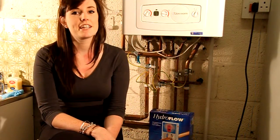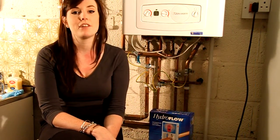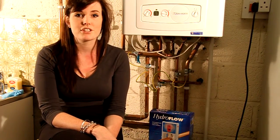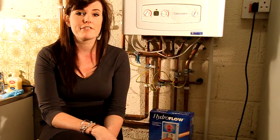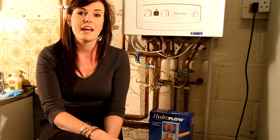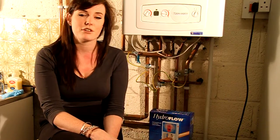It may surprise you to find out that just 1.6mm of limescale on the heat exchanger on your boiler can increase your gas bills by 12%. But it's not just the gas bills you'll notice it on. If left untreated, limescale can reduce the life of your washing machine, dishwasher and your boiler, as well as other household appliances.